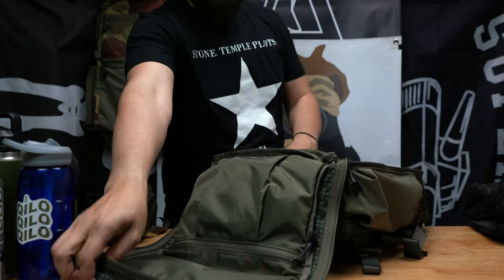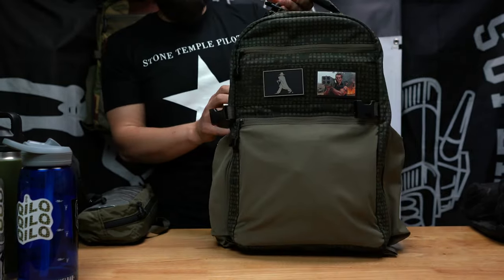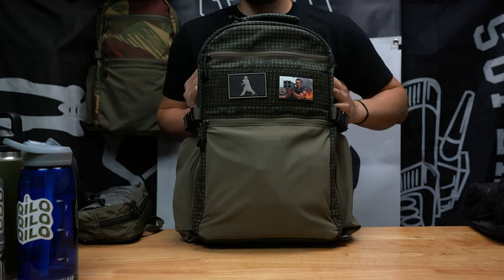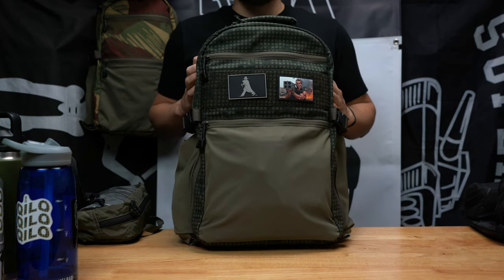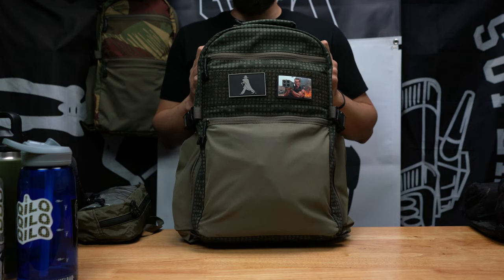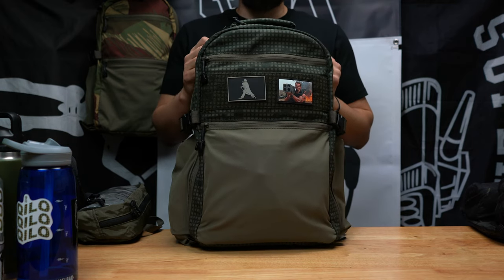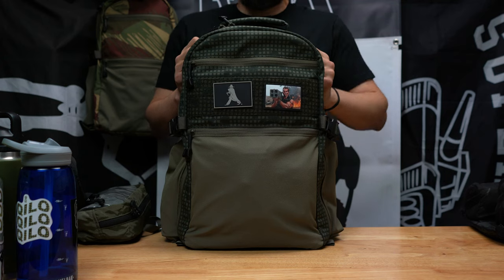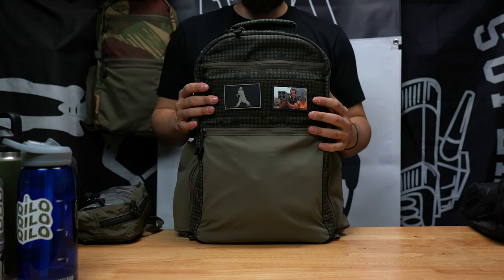Now a couple of criticisms I'd like to address. This pack is pretty much my baby, so anytime someone wants to say it's overpriced, I take that personally. I put a lot of heart and soul into this pack. The manufacturing has sometimes been an absolute nightmare — the last drop took forever with COVID delays and material delays. The price — yes, this bag is expensive, hitting almost $300. Keep in mind we're not a big company, not mass producing hundreds of units.